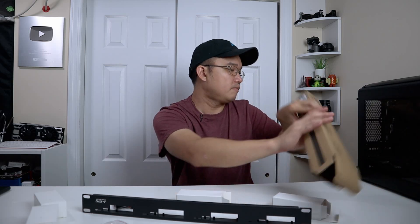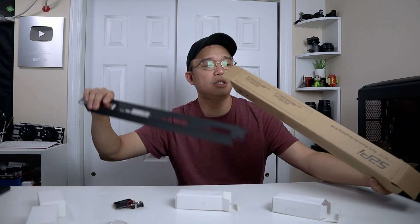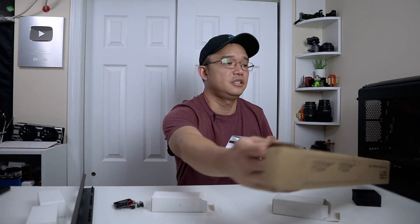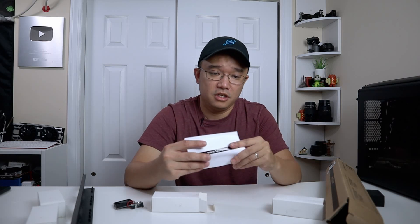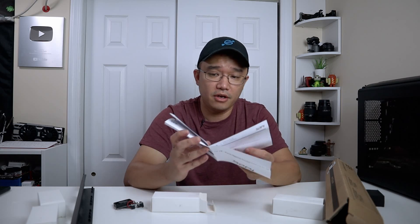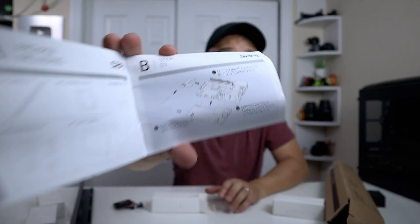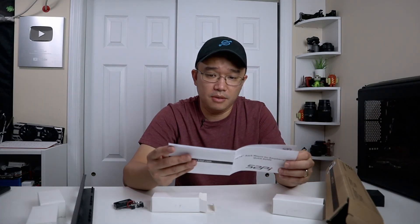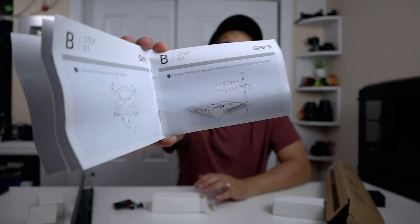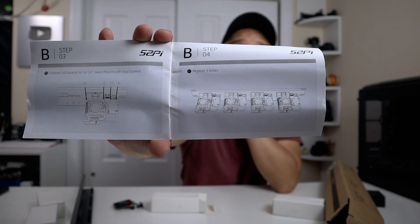Let me see if there's anything else in here because it says instruction booklet. The instructions are on this side right here. As far as the instructions go, we have more than one page. It shows you the components that are provided and also how to install and assemble everything. Step one, step two - literally how to put everything together. The outcome should look like this with the four Raspberry Pis.